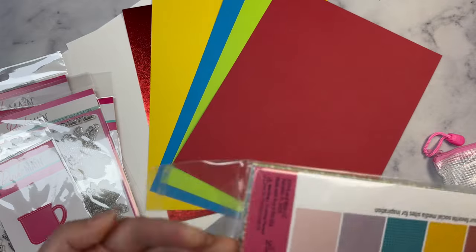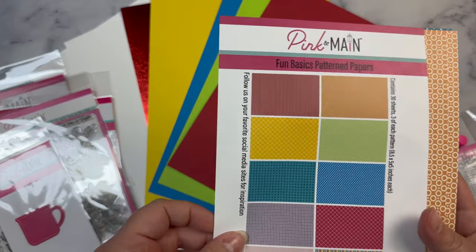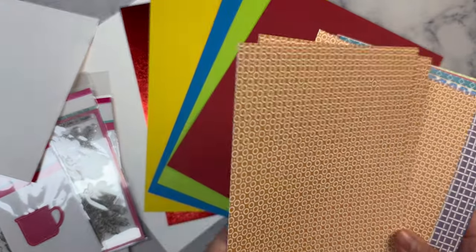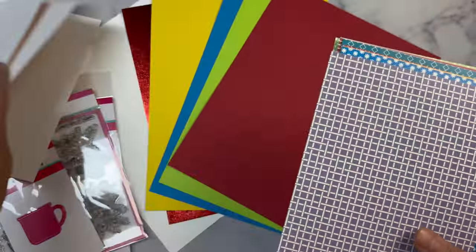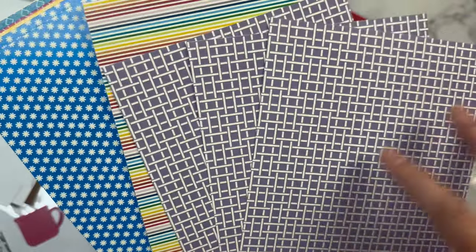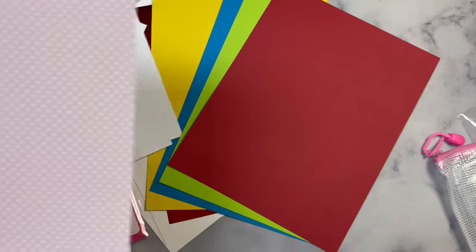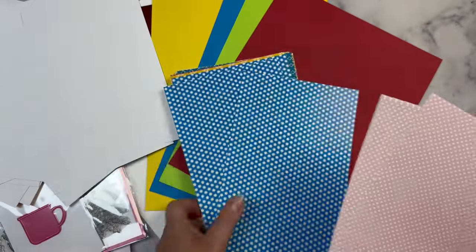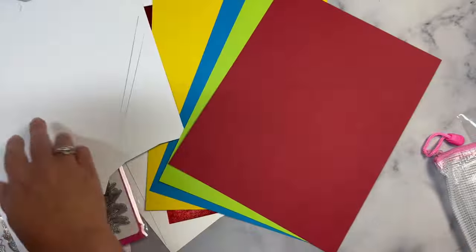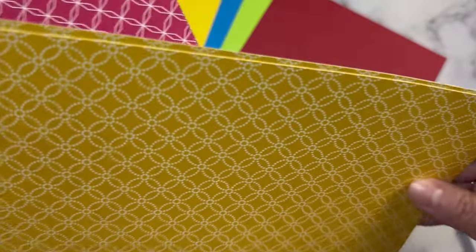Let me get this paper pad open. This is a five and a half by eight and a half inch paper pad called Fun Basics Patterns. These are one-sided. You get a fun light orange color with circles and dots, a crisscross pattern that's kind of like a basket weave, stripes, pink polka dots, florals with a blue background and white flowers, and then a yellow with a nice subtle pattern.